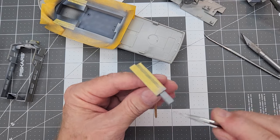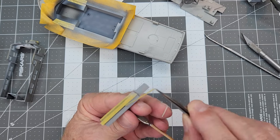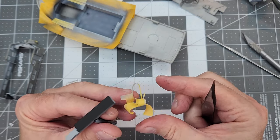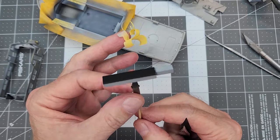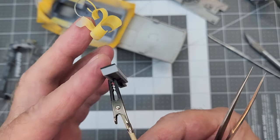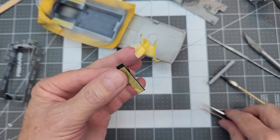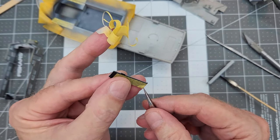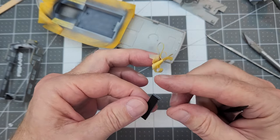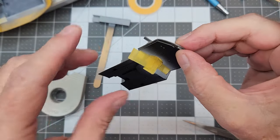I masked up the cushion on the bench that goes down inside the crew area and we're leaving that black. Revell calls out a color called granite, which is a dark dark gray, so black will be fine. We also put masking on the little bunk that goes above that bench so we don't have to repaint it. We may need a little touch-up on the corners, but the bottom is nice and gray and ready to go.